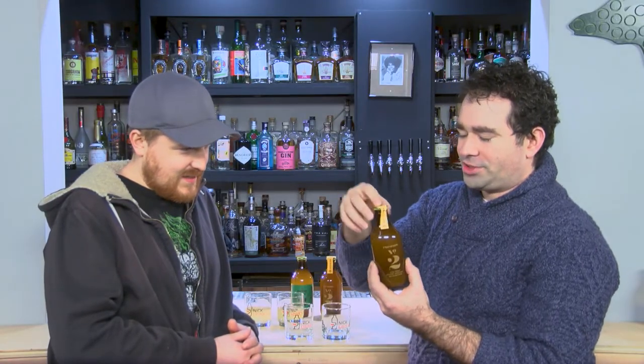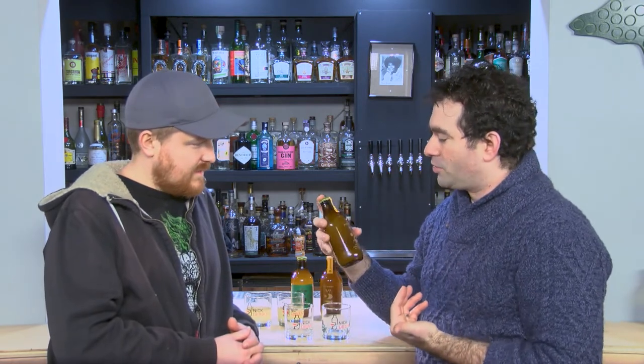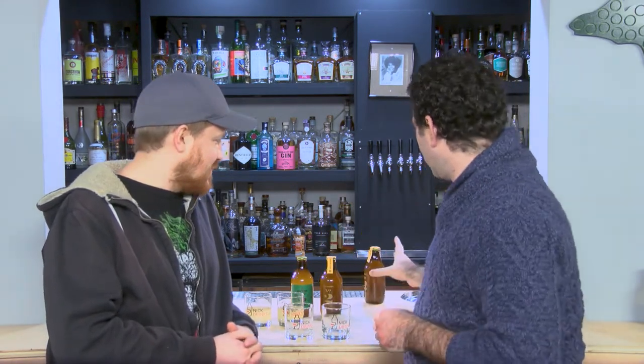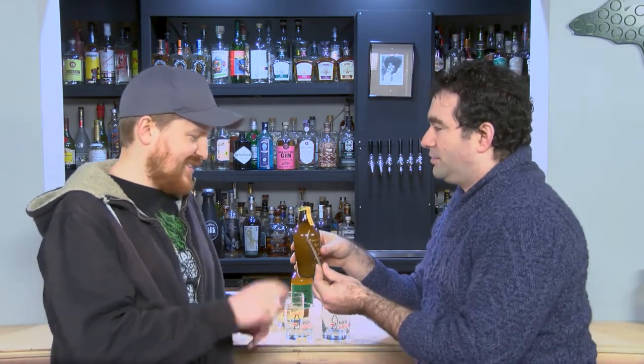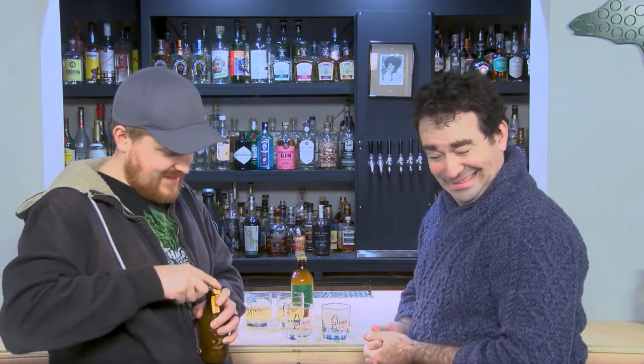That's pretty unfortunate. You don't want a broken bottle. At least when you saber a champagne bottle open, you have the bubbles that expel the broken glass. I don't want to drink out of this — probably shouldn't, it's not safe. So we're going to open up our sample number two. Do you want to do the honor since I screwed up the last one? Do I know how to use a bottle opener? I hope so. That sounded good. It didn't break.